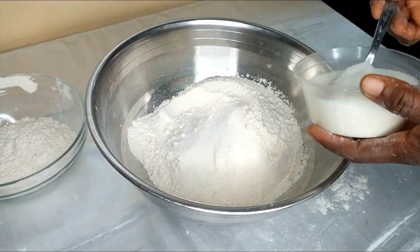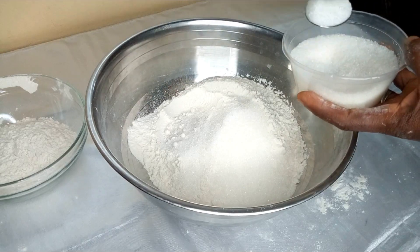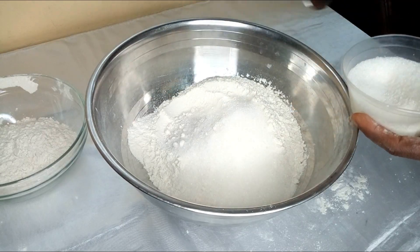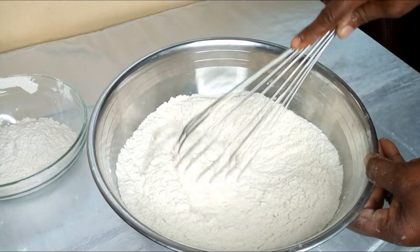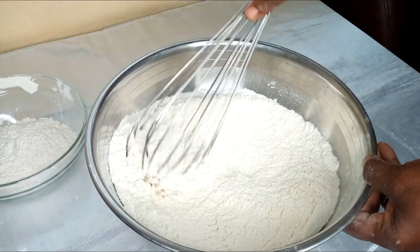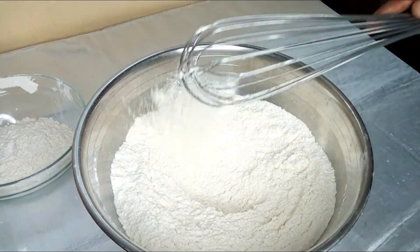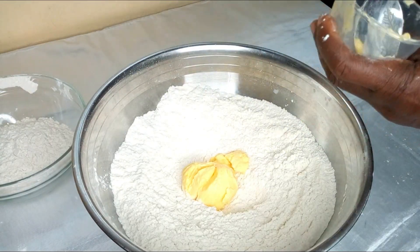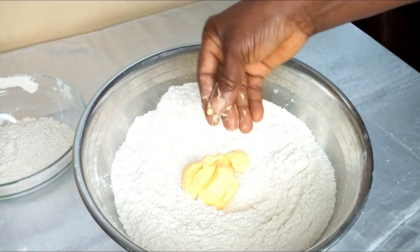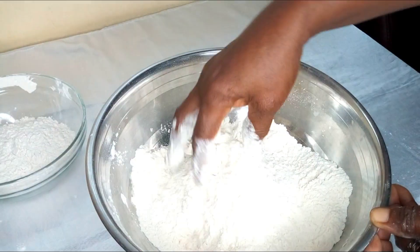Add four tablespoons of sugar, then half a tablespoon of salt. Make a well in the middle of the flour and add your margarine. After adding your margarine, cover it with the flour and then mix it in properly using your two hands.